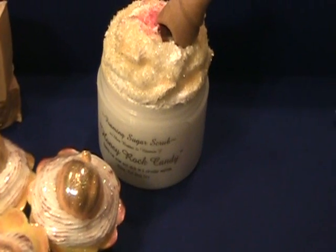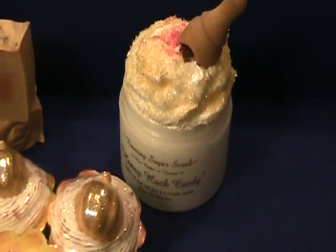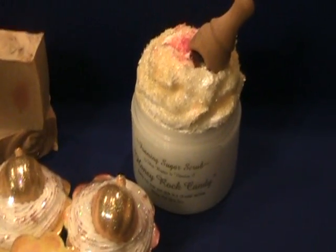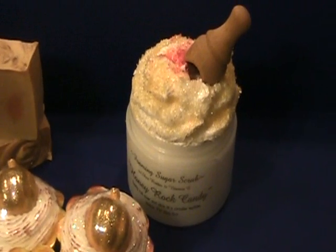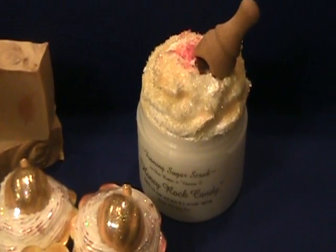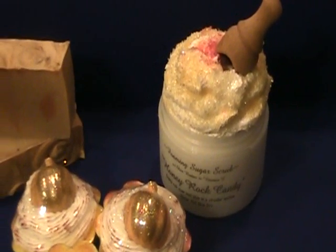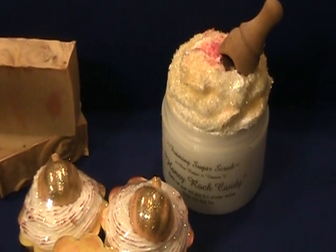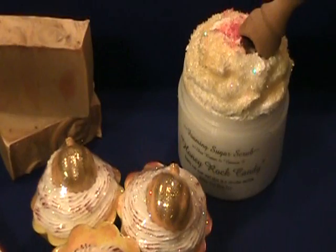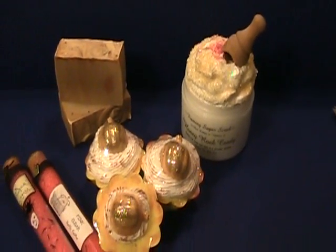Along the lines of the honey rock candy, I also listed my marshmallow fluff — it does not have the exfoliating sugar in it. It's just a really light, fluffy, creamy bath whip. You can scoop some out into your bathtub and it makes a really nice foam bath, rub it on your damp skin, use it as a shave cream, or use it with a bath puff or washcloth as a really nice bath wash. Lots of shea butter and vitamin E in it, and it smells wonderful — just like marshmallow fluff.